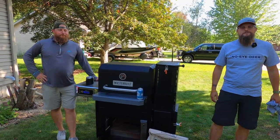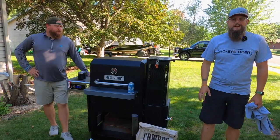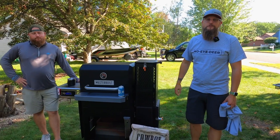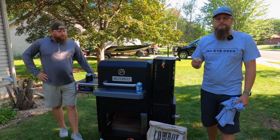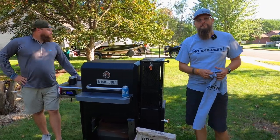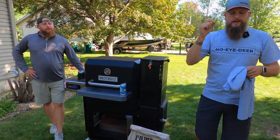Today we have a really special episode because we are hanging out with Adam's Masterbuilt 800 Gravity Series. We are going to review this grill and pull off some amazing venison roasts from a buck harvested last fall during the Wisconsin gun deer season. But before we get into the episode, we have a flash giveaway — we want to give some No Idea merch to one of our subscribers, and we are giving it to a Chad.